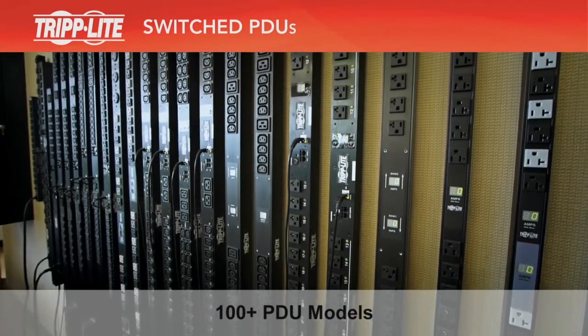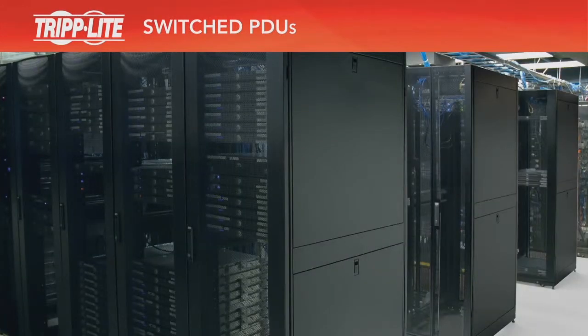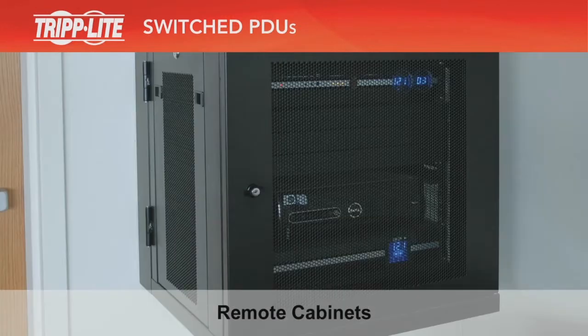Triplite makes more than 100 models of network-grade PDUs. Triplite PDUs are available for all network applications, including data centers, server rooms, network closets, and remote cabinets.